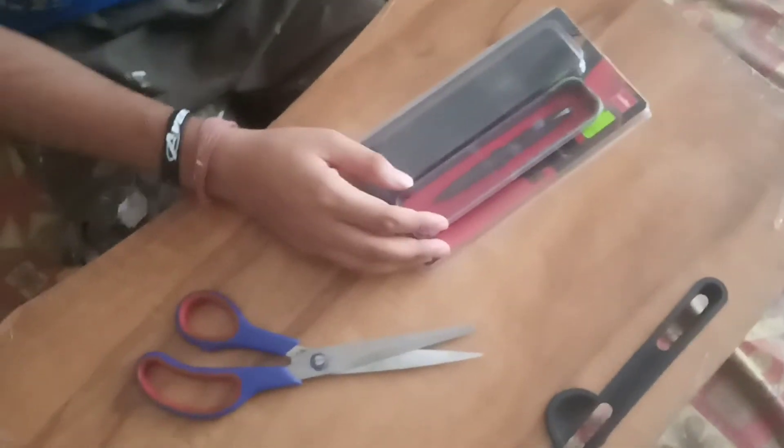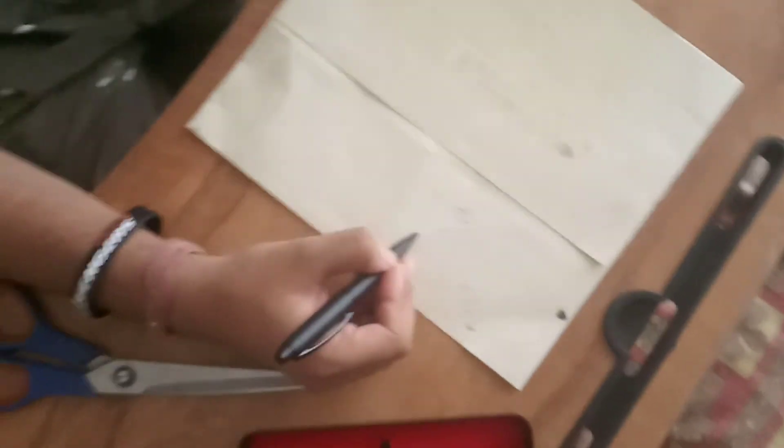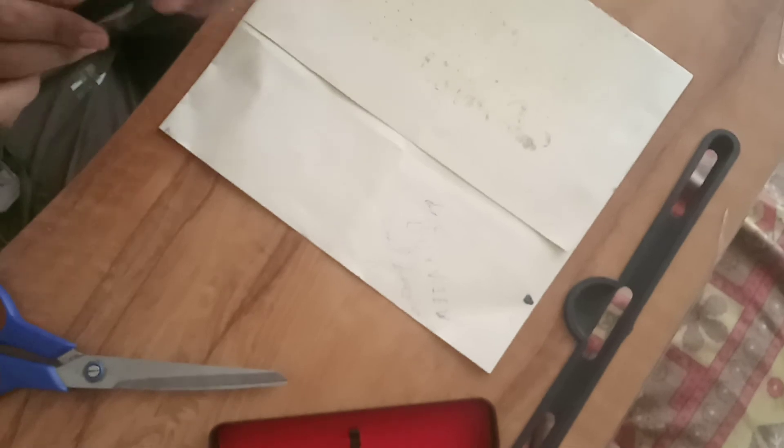I suggest you that you must buy it for writing, and I will also show how it writes. This is the perfect pen for a good writer. Let's see — perfect. Thanks for watching my video, please like and subscribe, and thanks for watching the video, bye bye.